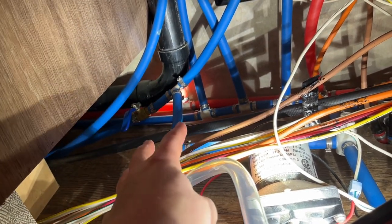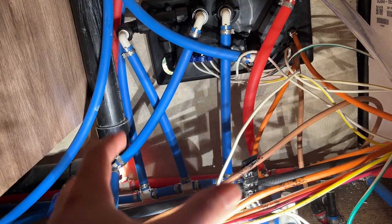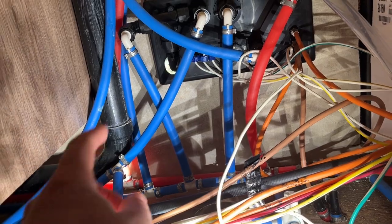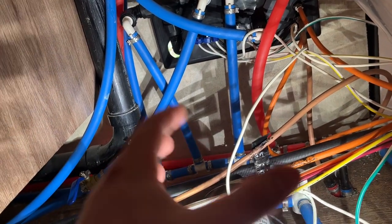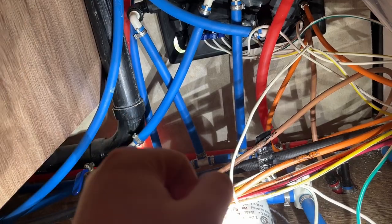This is all PEX A in here. Definitely check and make sure which type of PEX you have before messing with it, and buy the right tools and components. This is PEX A, half-inch. So anything that works with half-inch PEX A is what you want to be using if that's what you have in your RV.